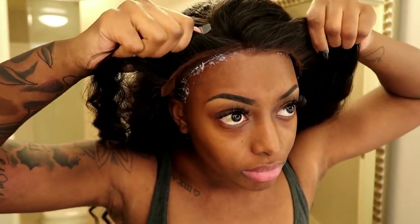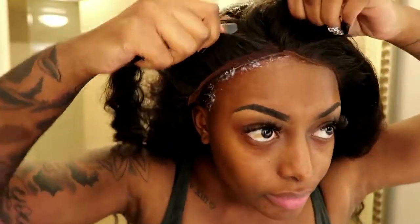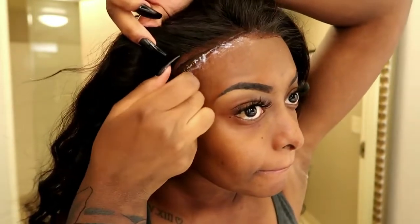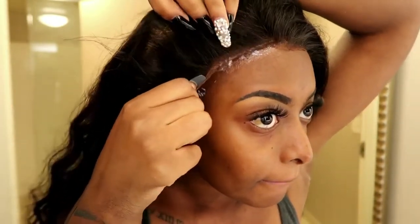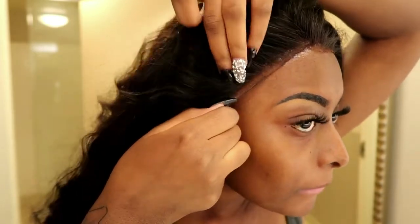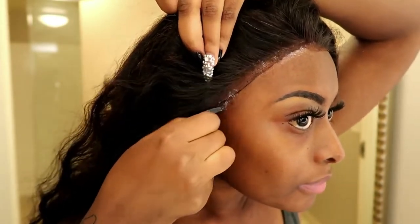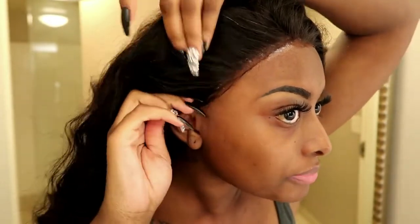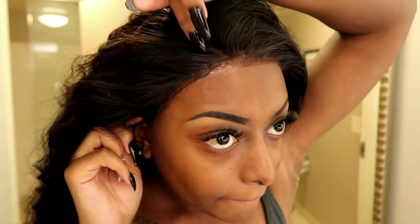Here you see me applying my Hair Spells deep wave frontal. I apply the middle first, and then I go to my sides, and then I go to my other side. As you can tell, I am laying it and pressing down with my fingernails — you don't actually want to use the palm of your fingers because the oils will basically rewarm the glue and it won't stick properly.